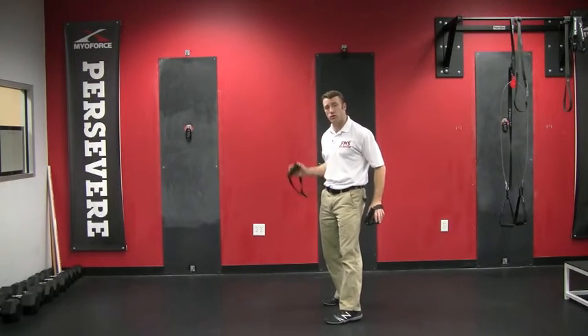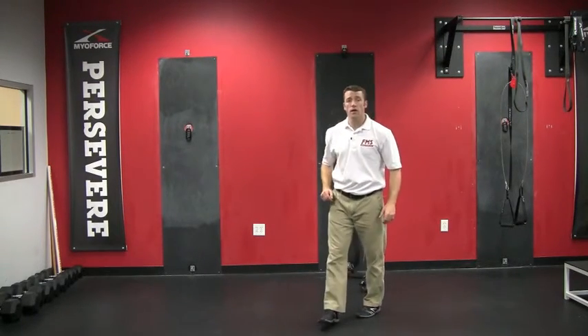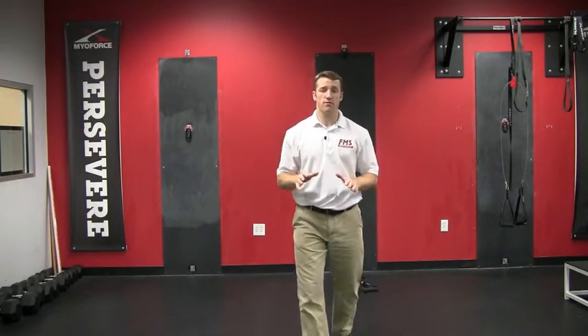Really great mobilization drill with the Versus. Try it out, let us know how you like it, give us any feedback — good luck.